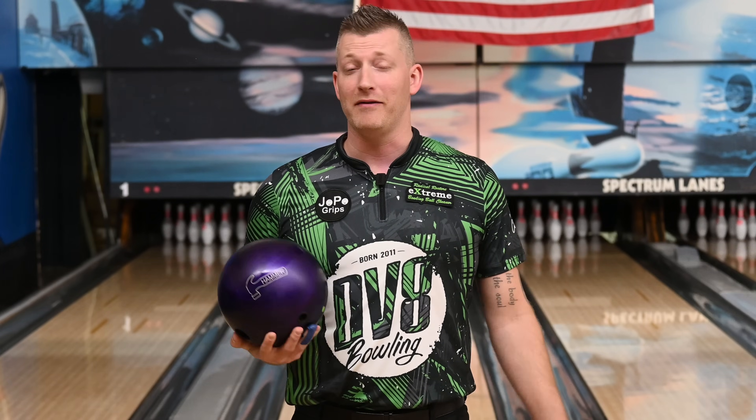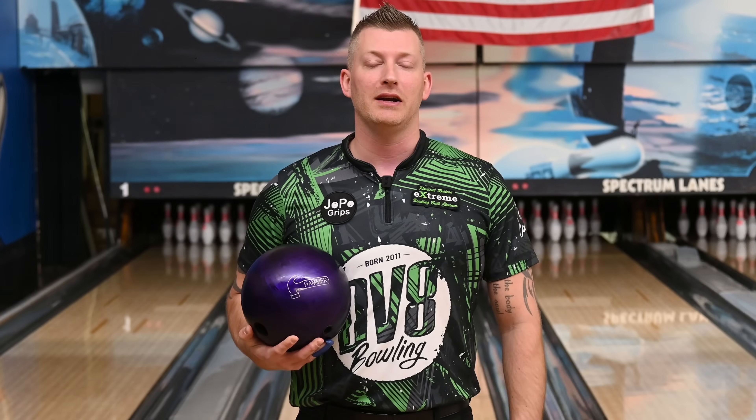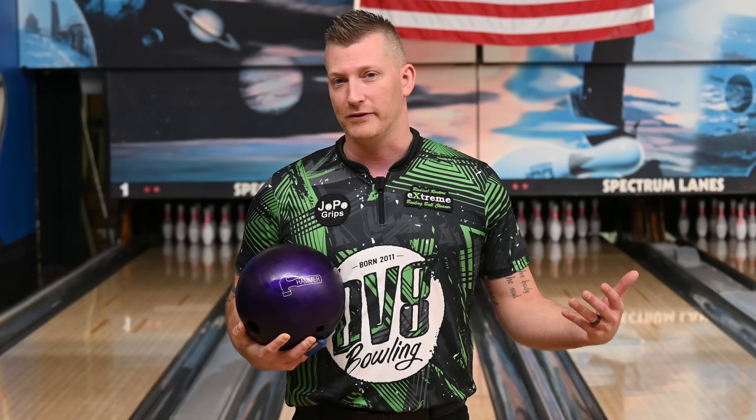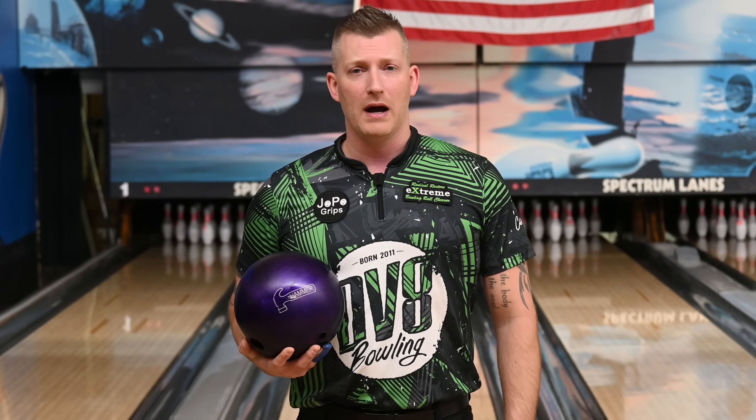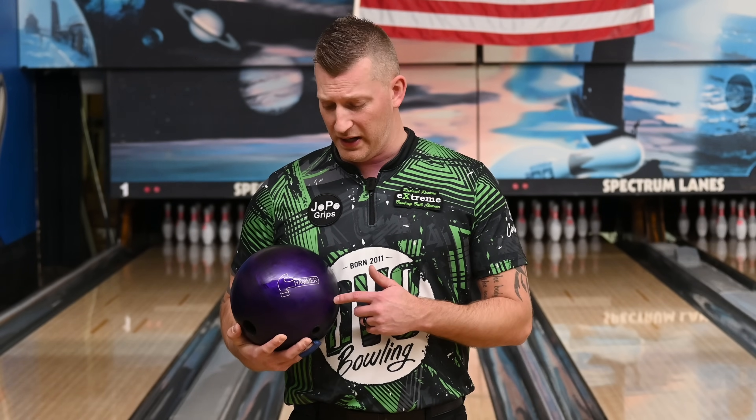What's up, guys? Eric Harmson again, obviously Team Rex. We're back again here shooting another bowling ball review at beautiful Spectrum Lanes, and today we're going to shoot a review on the new Hammer Purple Urethane.